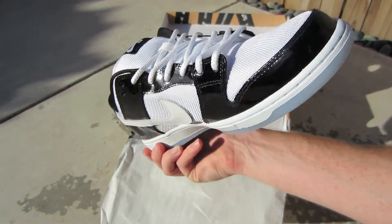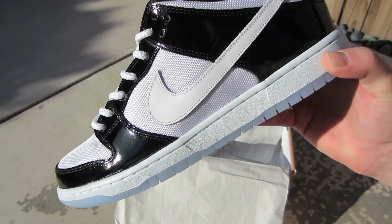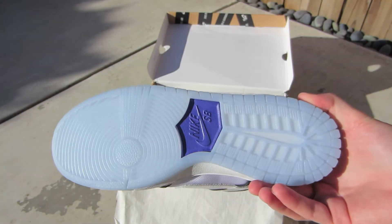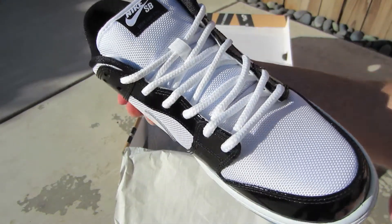It takes that design from the Jordan 11 Concord with the patent leather, white mesh, icy sole, and rope laces.